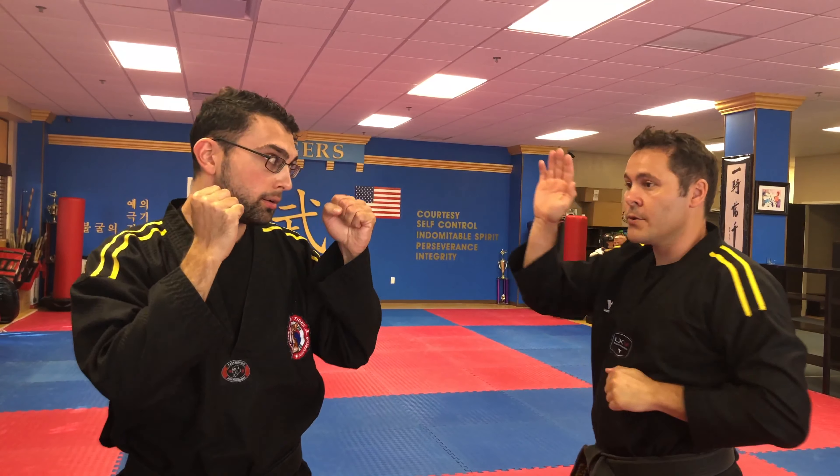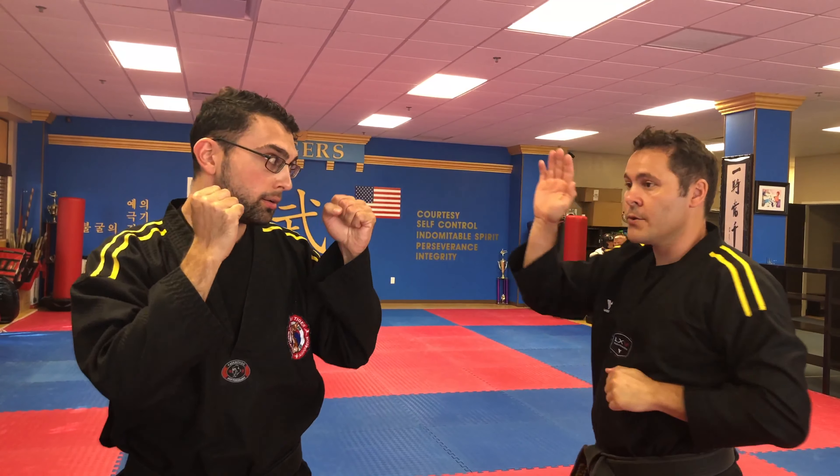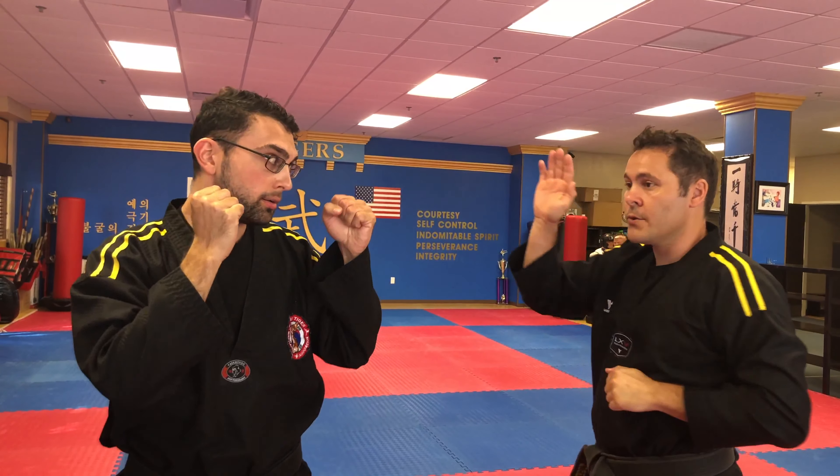After a while, when they feel comfortable, try to work with their coordination. So you go: one, one, one, two — and now we're getting into basic boxing drills.